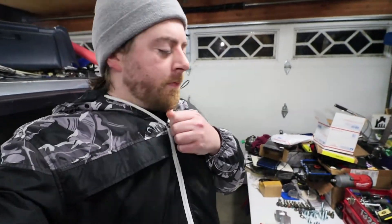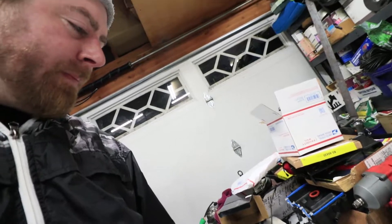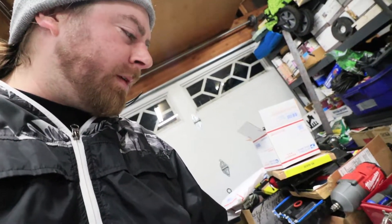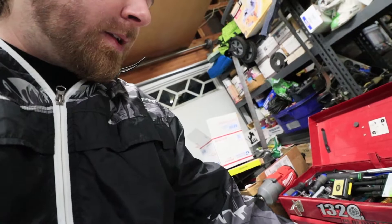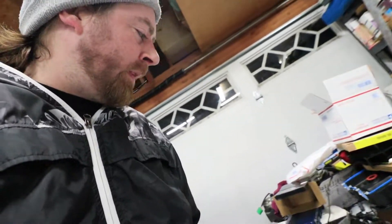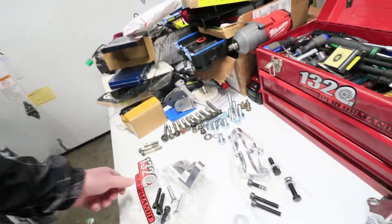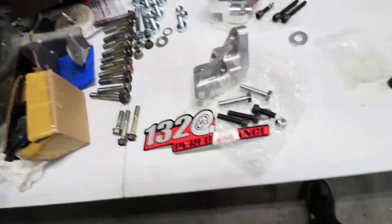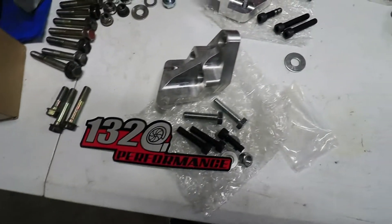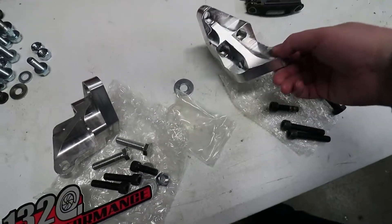Alright, what is going on folks? Welcome back to the channel. Today I will be going over the two post mounts that I bought and then deciding on which one I'm going to be returning. It's pretty open and shut for me, but I just wanted to make this video since I did go out of my way to buy both of these different brackets. On the left we have the 1320 Performance post mount, and on the right we have a no-name eBay post mount.